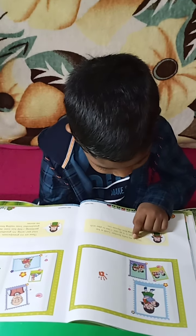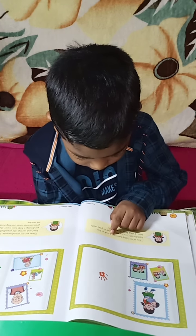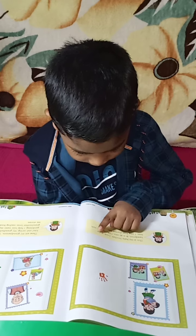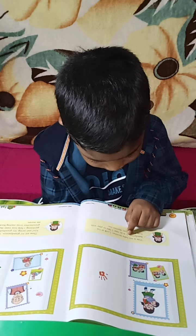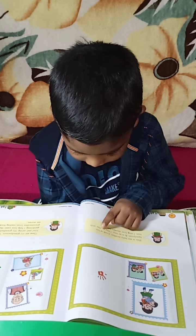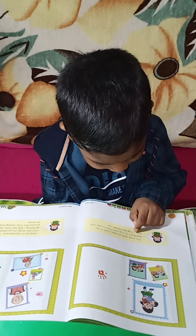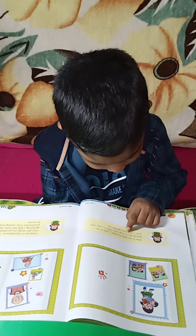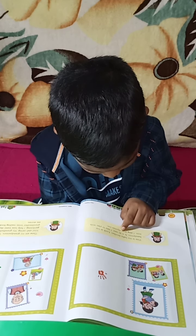This is my baby brother. Look at his handprint. It is so tiny. I like to play with him. I sing him lullabies too.